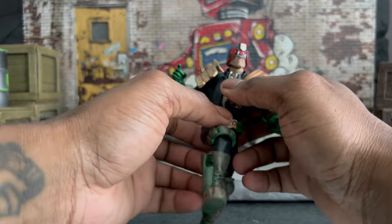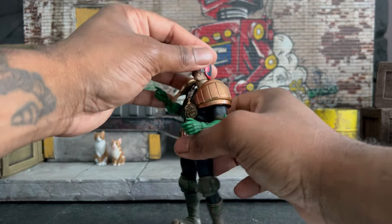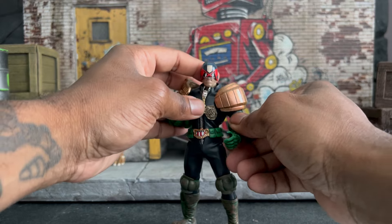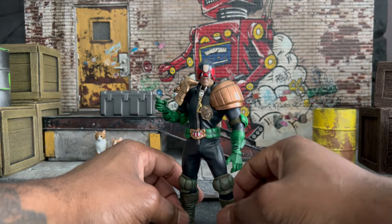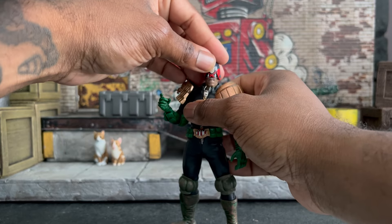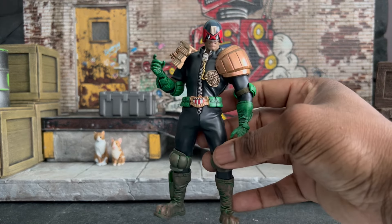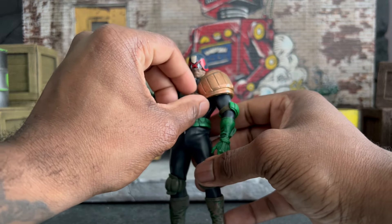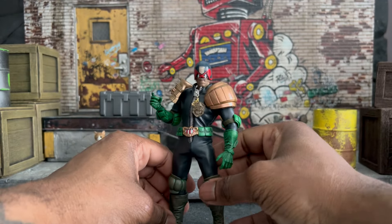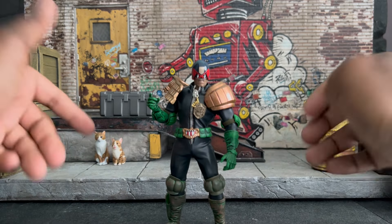There are options for how you want to pose Dread and how he's going to look. I think overall most people will be happy with it, with the exception of those worried about the pleather. I don't blame them at all, but I feel like Hiya must know or at least try to make this last - otherwise why would you do this? Time is really going to be the big test of that. With that being said, let's jump into the accessories.